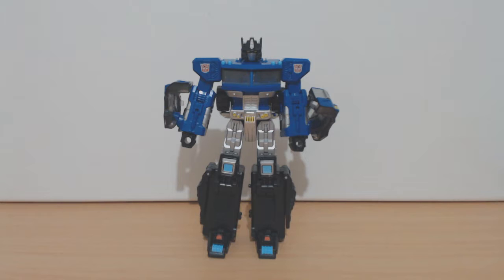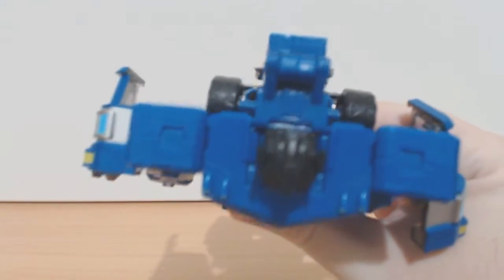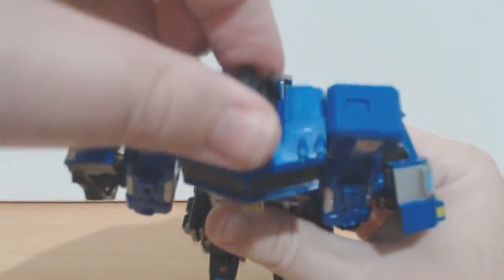Okay, and we're back with Magna Convoy in his robot mode. Again, if you're familiar with the Optimus Prime mold, you're familiar with this mold. The only difference is this guy doesn't have light piping — he's got a solid all-plastic black head and he's got yellow painted eyes.